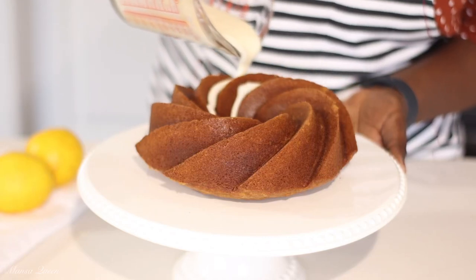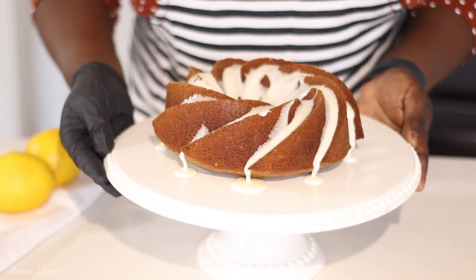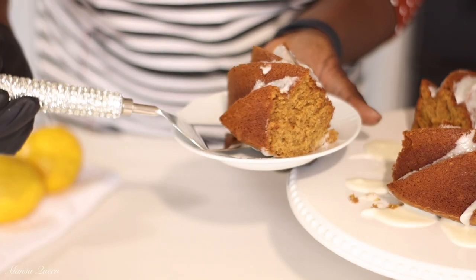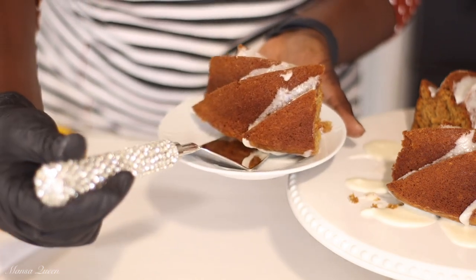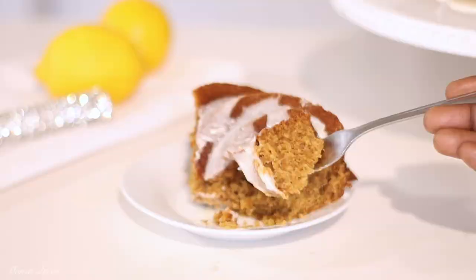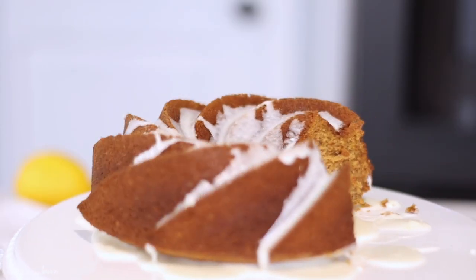Hey friends, welcome back to my channel. My name is Mansa and in today's video we're going to be making a simple gingerbread bundt cake with a very delicious and simple lemon glaze. I'm going to be using a box cake mix to make this recipe. Super simple, but trust me it's going to be super delicious. So let's get started.